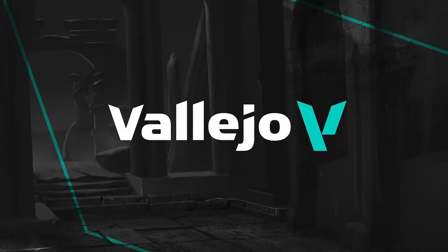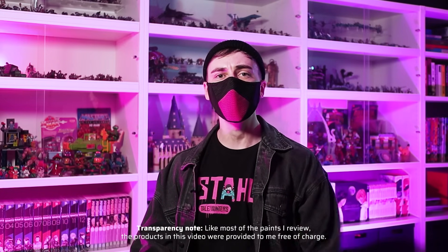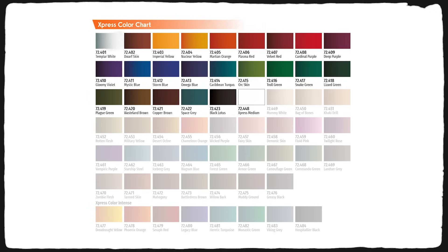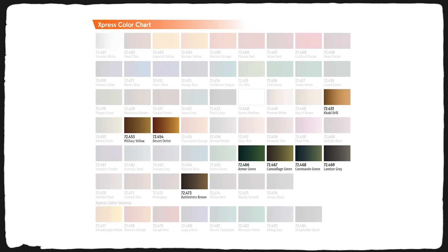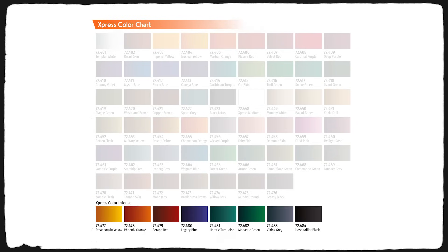The Spanish paint manufacturer Vallejo took a relatively long time to introduce their competing product to Citadel Contrast and the Army Painter's Speed Paints. Wave 1 is still somewhat hard to come by, especially in the US, but now we are treated with wave 2, which brings 36 new colors developed in collaboration with painting legend Anker Geraldis and contrast expert Juan Hidalgo. Among these are 8 colors specifically designed for military uniforms as well as 8 highly pigmented intense colors.